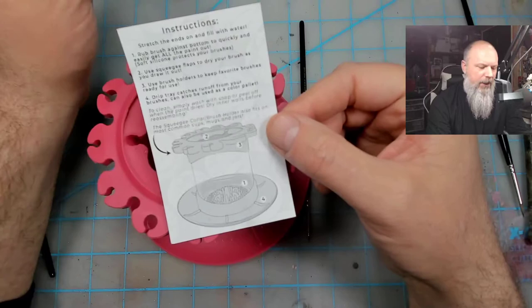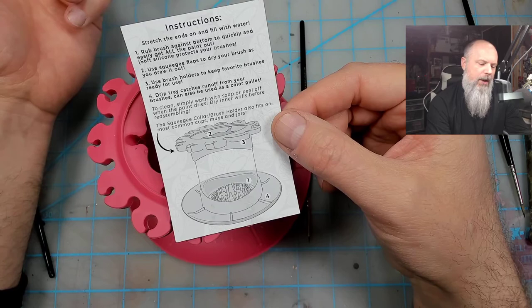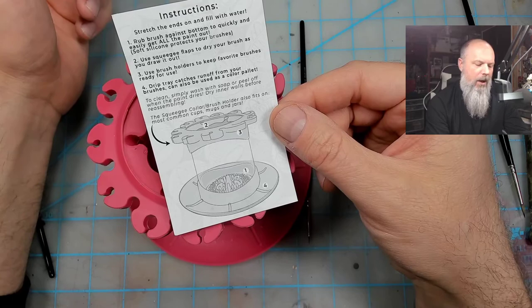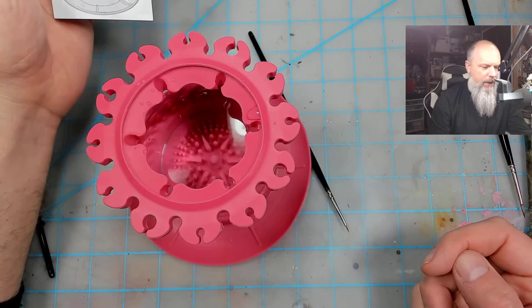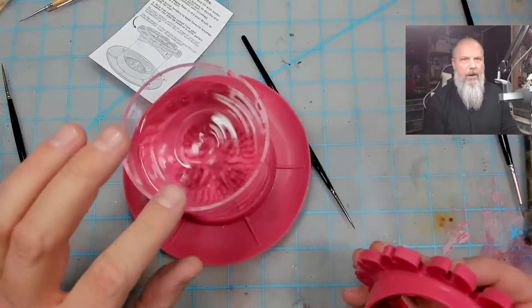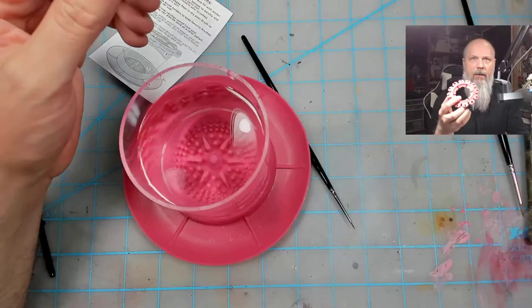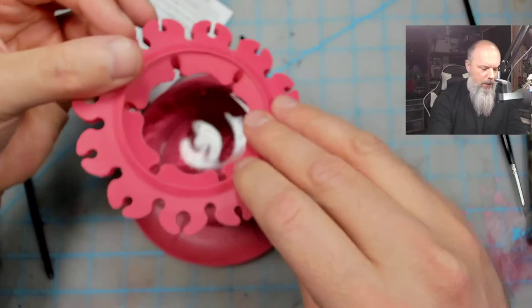Let me just read the instructions for everyone. Stretch the ends and fill with water. Rub brush against the bottom quickly. Use squeegee flaps to dry your brush. Use brush holders to keep your favorite brushes ready for use. Drip tray catches run off. Clean - simply wash with soap and water. Peel off when paint dries. That's better than plastic - I didn't even think of that. When paint gets on here you can just peel it off, it's not going to stick. The squeegee collar brush holder also fits on most common cups or mugs - you can take this and put it on your own favorite mug.